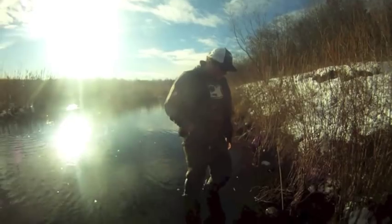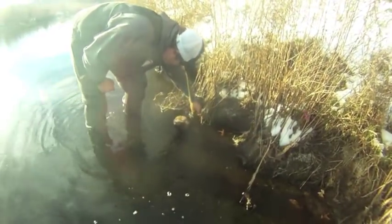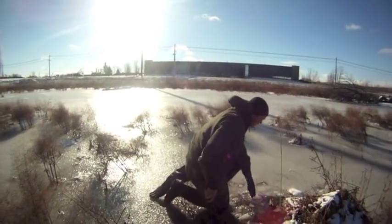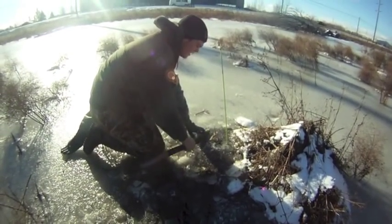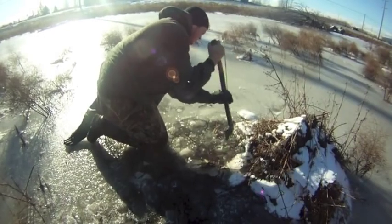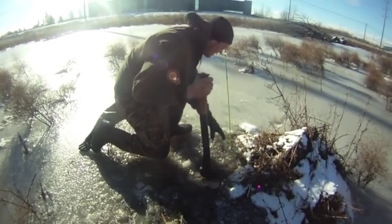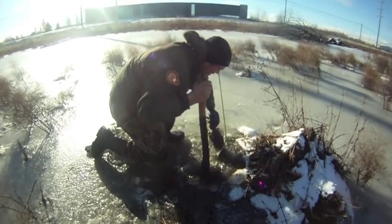Hey guys, we're here checking a few sets on some ponds. As you can see, we got a rat frozen in the ice here. Remember, when you've got a rat frozen in the ice you want to be careful, because the ice will pull out your guard hairs. So if you have to de-thaw them at the house, then that's what you've got to do. We caught a rat in here yesterday — this has been a pretty good producer for us. Doesn't look like a giant, but we'll take her.